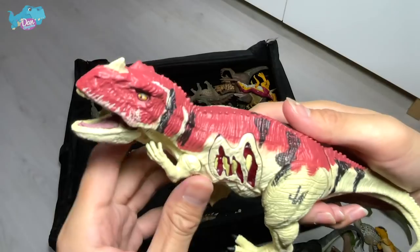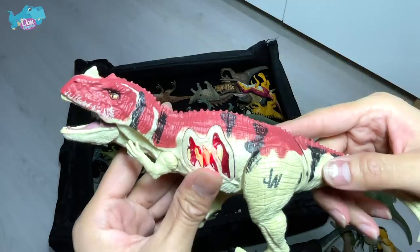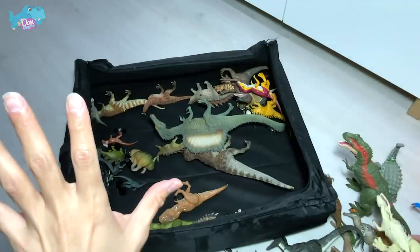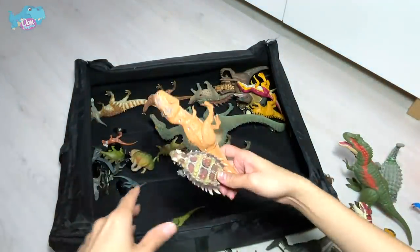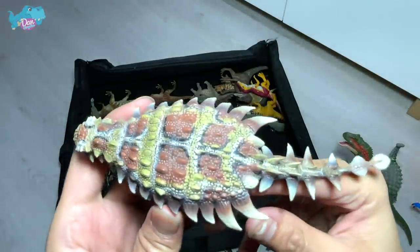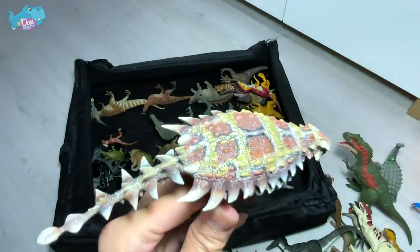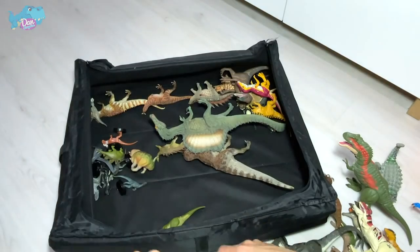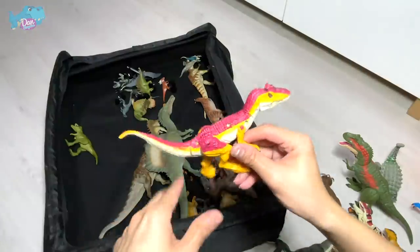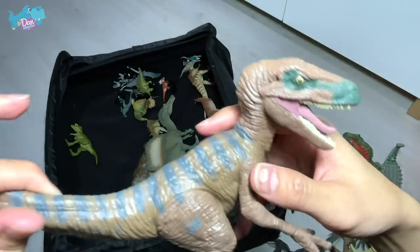Another Stegoceratops right over here, and a Ceratosaurus — the sounds are still working! This is like a savage strike but a 2015 version. T-rex here as well. And what is this — I think this is a Pinacosaurus. The Pinacosaurus is known as the plank lizard — I'm not too sure, just trying to remember from memory. And here's an Allosaurus from 2015 — a really beautiful one — and another raptor.